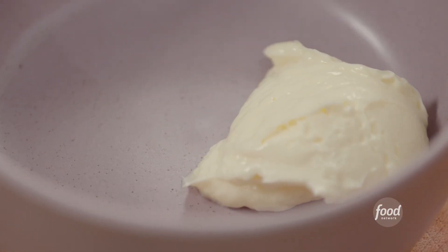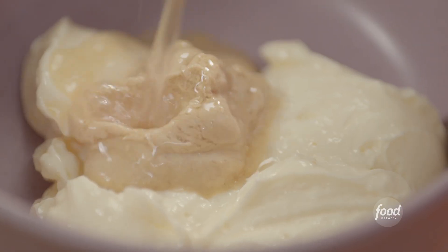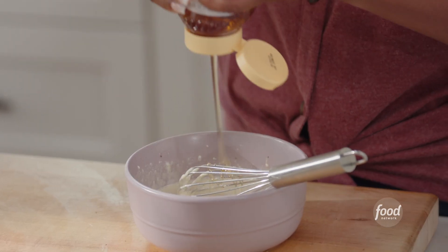Now I'm going to make a simple dressing for this slaw. I've got some mayo, a little Dijon mustard — bringing in some of that mustard flavor from the pork shoulder — a little apple cider vinegar. It's all about the apples today. This is going to be a tangy and a little sweet slaw; the sweetness is going to come from the natural sweetness of the apples. A little salt and pepper and a little honey to balance out the acidity from the vinegar.